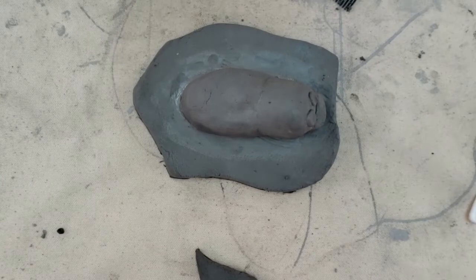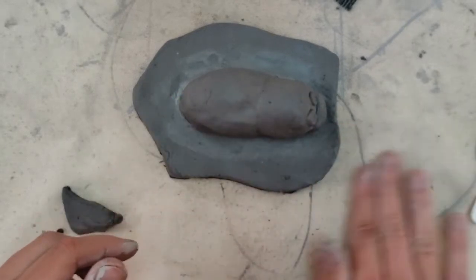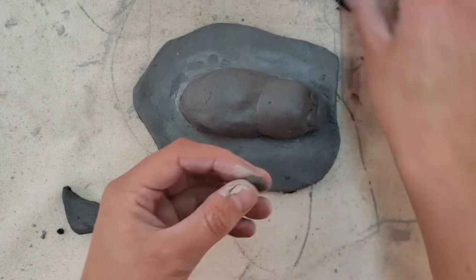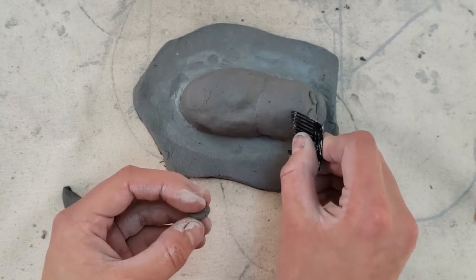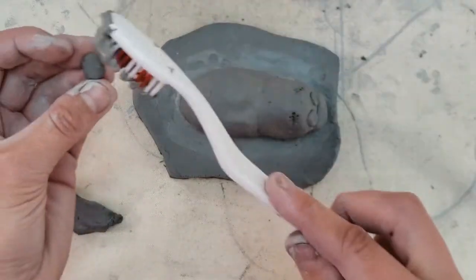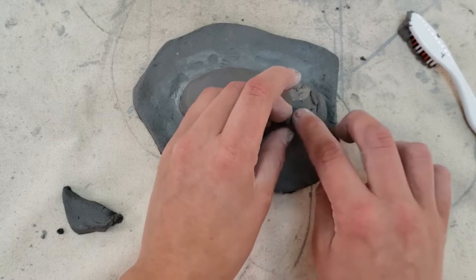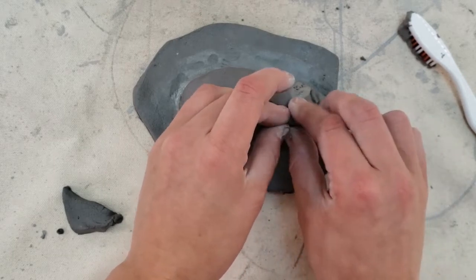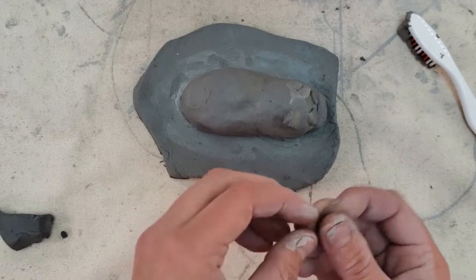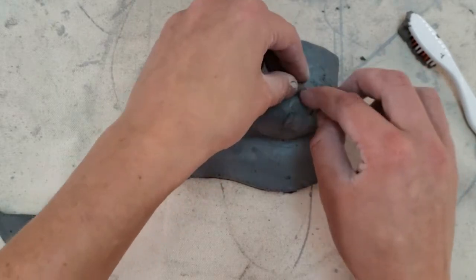Ears are really going to start to make it look more like a hippo. For ears, just take a little circle of clay and give a little pinch with your fingers — same as pressing it on the table. Use a little score and press into the clay to create a pocket. Add some slip. The ears are tiny, so don't worry about scoring everything — you can use your finger to really smooth it into the clay. Make another ear and press and smooth it in.